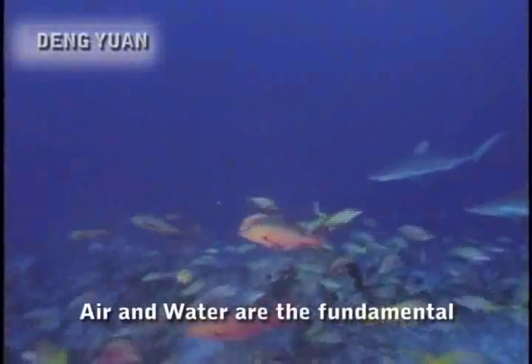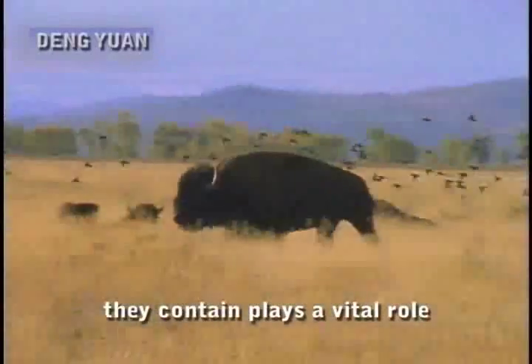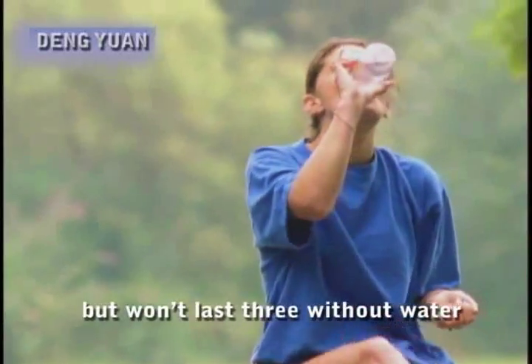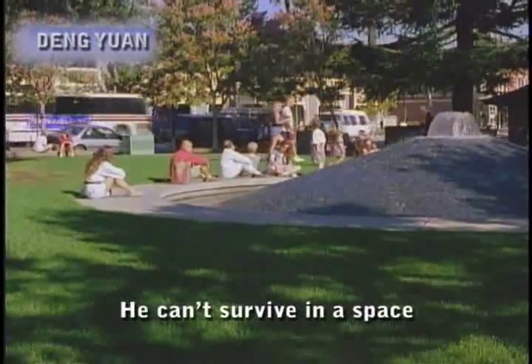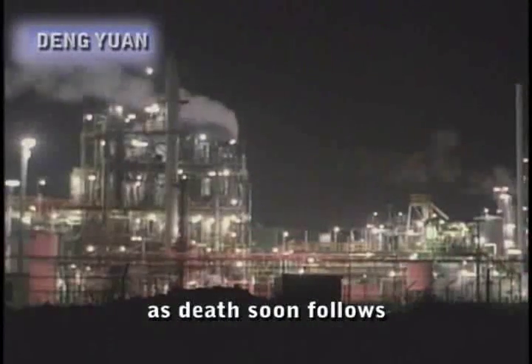Air and water are the fundamental building blocks of life. The rich supply of oxygen they contain plays a vital role. A man can go ten days without food but won't last three without water. He cannot survive without oxygen either, as death soon follows when the brain is starved of oxygen.